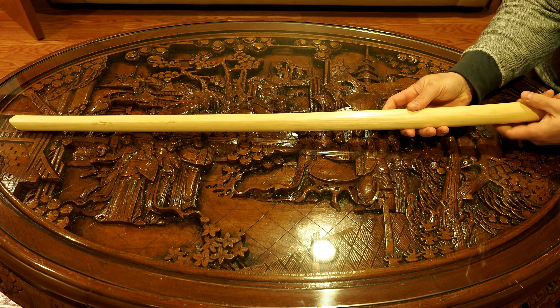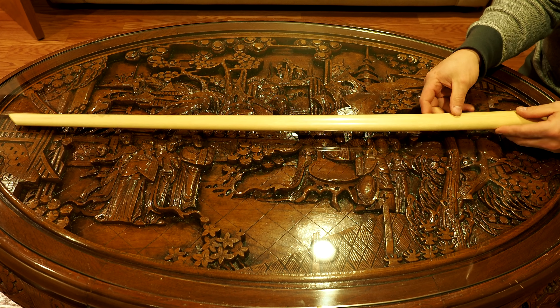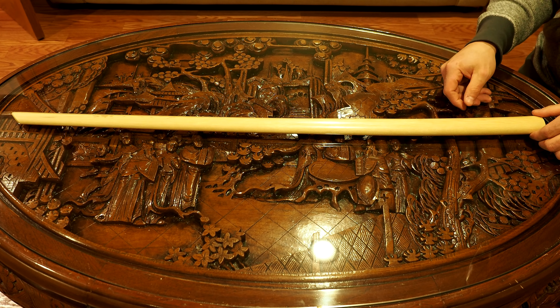Hello there, sword friends. Today I'm going to talk about this right here. It's a bokken, or maybe a bokuto. Please forgive me if I'm saying the wrong term. I don't honestly know what the right term for this particular thing is, but I'm going to call it a bokken. If that's wrong, please forgive me. Anyway, I'm going to tell you about this one.